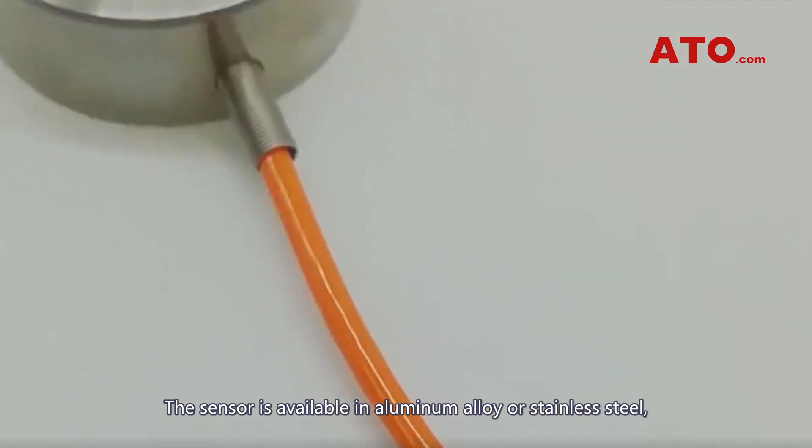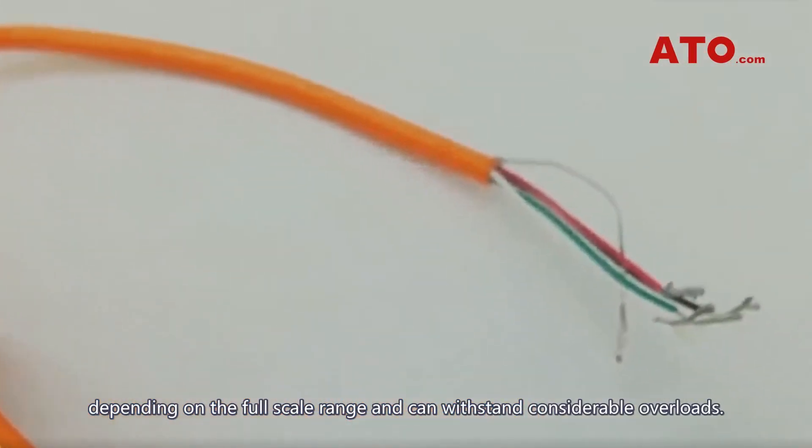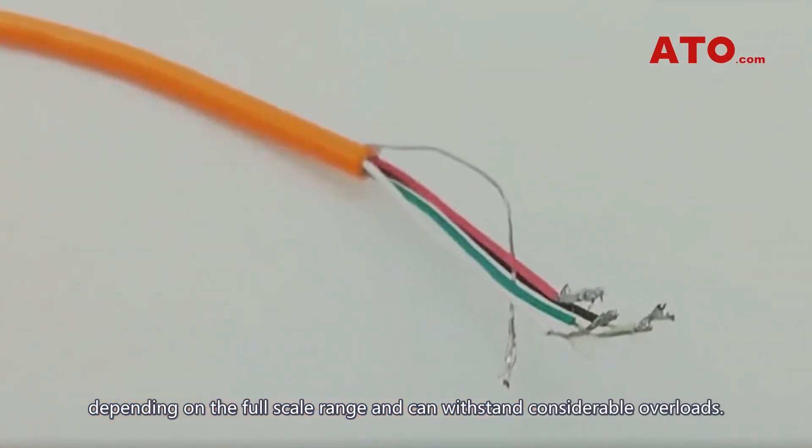The sensor is available in aluminum alloy or stainless steel depending on the force range, and can withstand considerable overloads.